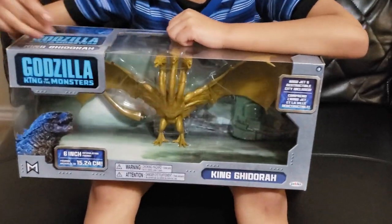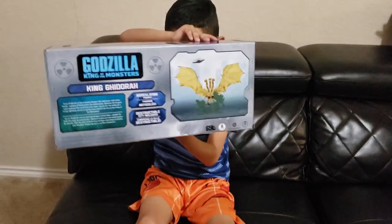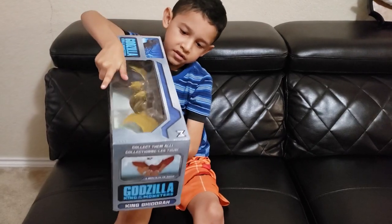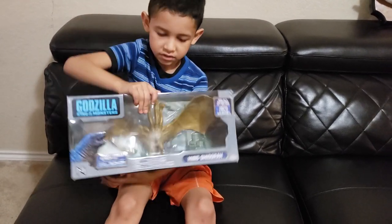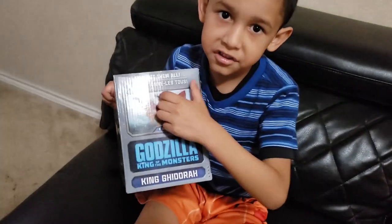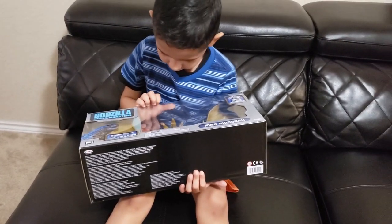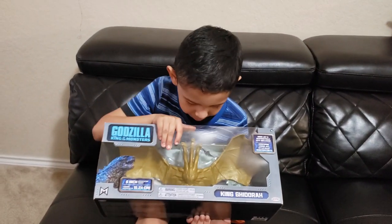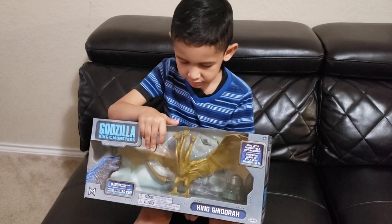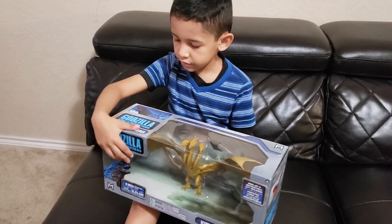And here's the back of the box. And here's the side of the box. And here's the other one. As you can see over here, there's the other Godzilla too. It looks like a Triceratops but it's big. And King Adora has big wings and it doesn't have any arms. Three horns, same as the other two.